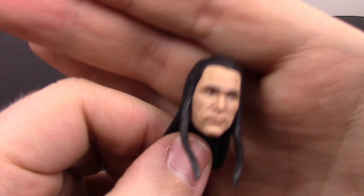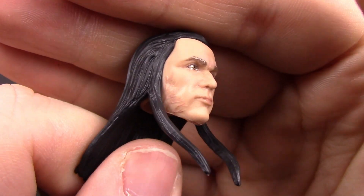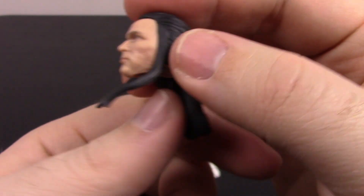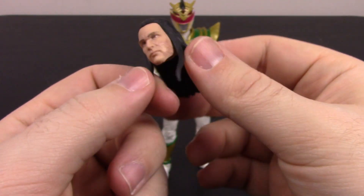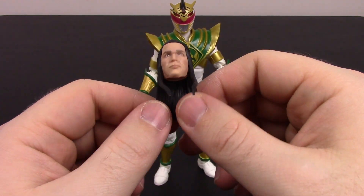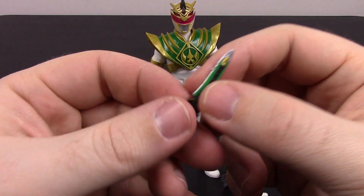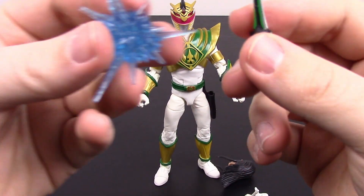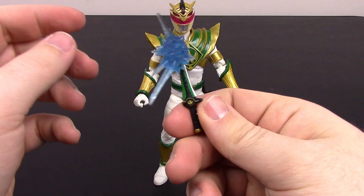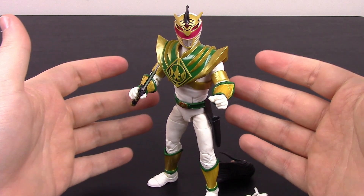For his accessories, he comes with an unmasked head of Tommy — Jason David Frank's older-looking face. They didn't add much of the scarring; you can see a little bit on his cheek. It's just the older version with the long hair, all jet black, sweeping out of the back. I don't love unmasked heads, but it looks pretty close to Tommy. Then we have two grip hands and two fist hands. Of course, we get the dragon dagger — we always have to have the dragon dagger. It also comes with a small effect piece that slides on the end of the dragon dagger. That looks pretty cool, and that's really cool there for Lord Drakon.